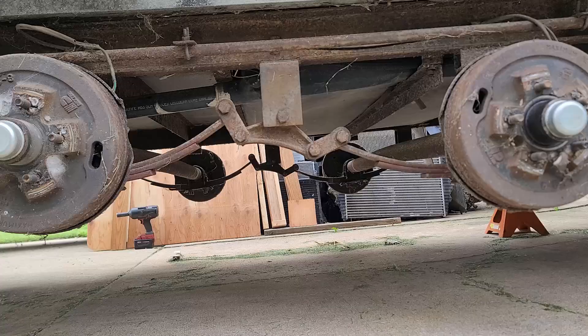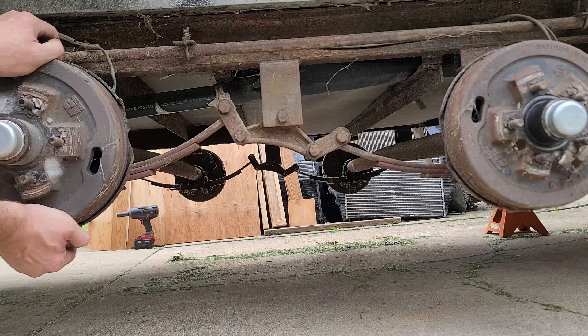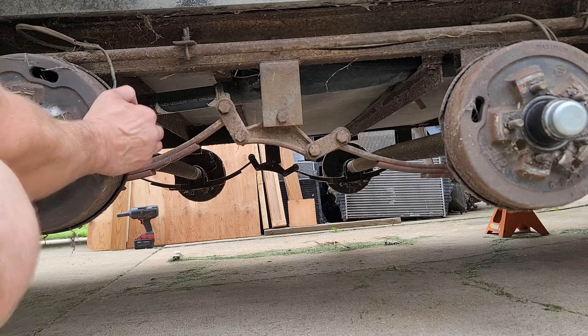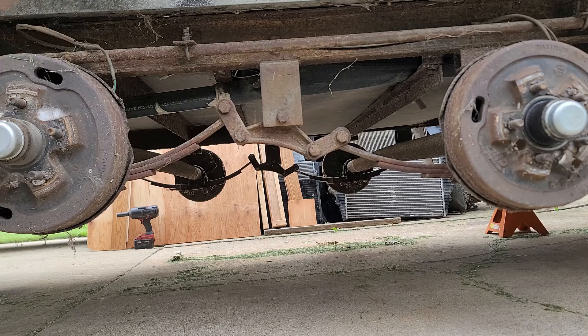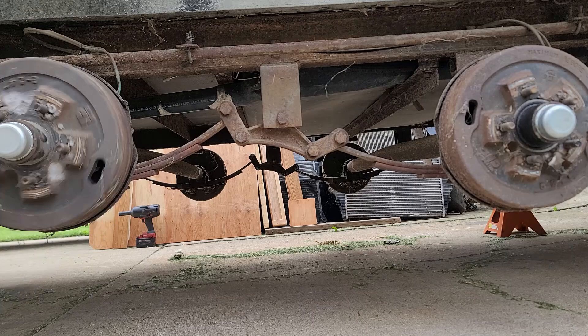I took the wheels off the other side and checked the wheel bearings and there was quite a bit of play in those, so I see wheel bearings in my future. You grab that drum on the top and the bottom — she's pretty loose. Kind of expected that on an old trailer. Anytime you buy something used it always seems like it needs endless amounts of work.